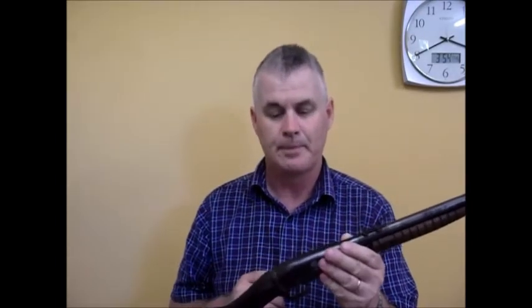Now, back in the early 20th century, these rifles were made from 1909 to 1934. They're a takedown design, which I'll show you in a minute.